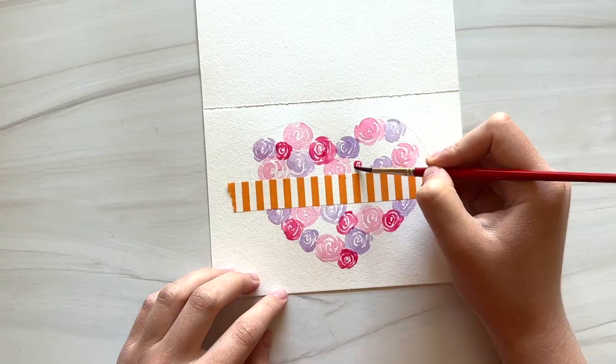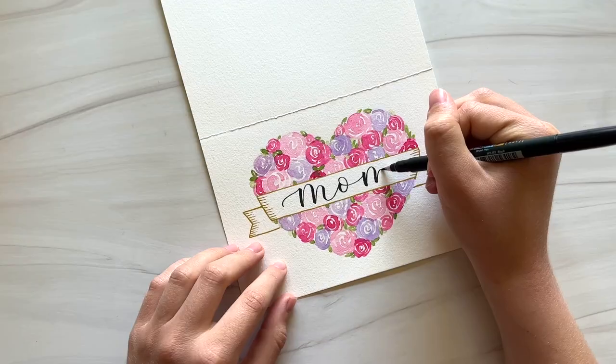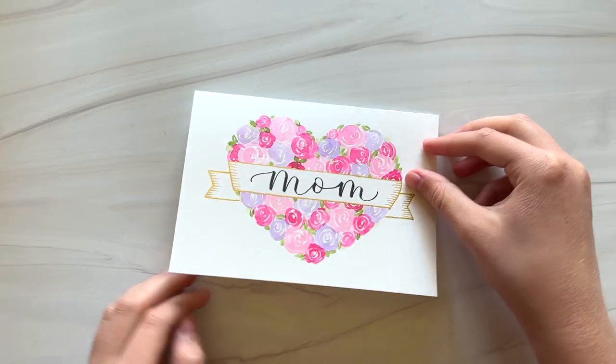Today I'm going to show you how to make a beautiful Mother's Day card with loose watercolor roses, a ribbon, and a little bit of calligraphy.